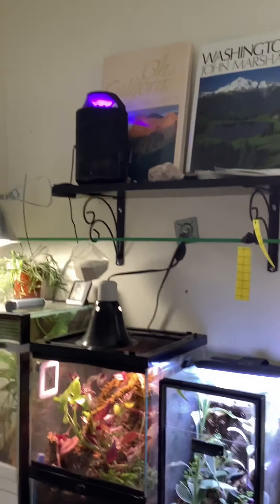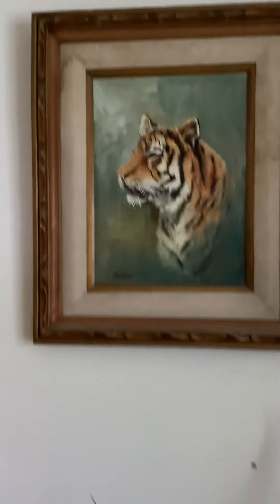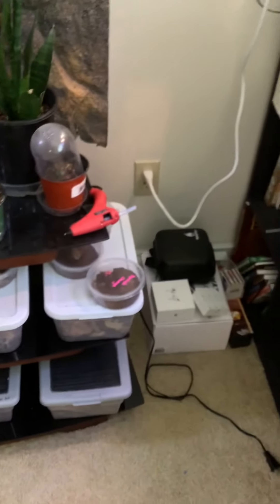That's just a regular old cubicle bookshelf that I put together. I got the catchy plug — not sponsored, just kidding. Something I found in an attic a while back. This is my little plant shelf. I was doing some hot glue stuff, and here's my drone.